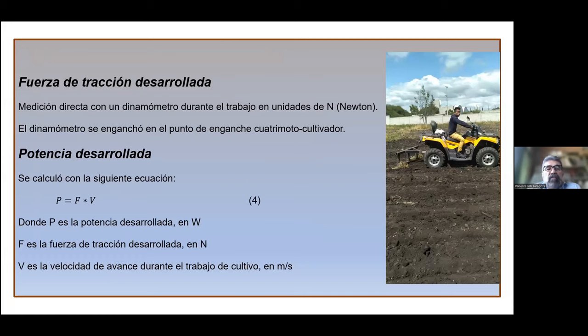La fuerza de tracción desarrollada se midió mediante un dinamómetro durante el trabajo, con unidades en Newton. El dinamómetro se enganchó al punto de enganche entre la cuatrimoto y el cultivador para medir la fuerza aplicada. La potencia que desarrolló el equipo se calculó mediante: P = F × V, donde P es la potencia en watts, F es la fuerza de tracción en Newton, y V es la velocidad de avance en metros por segundo.